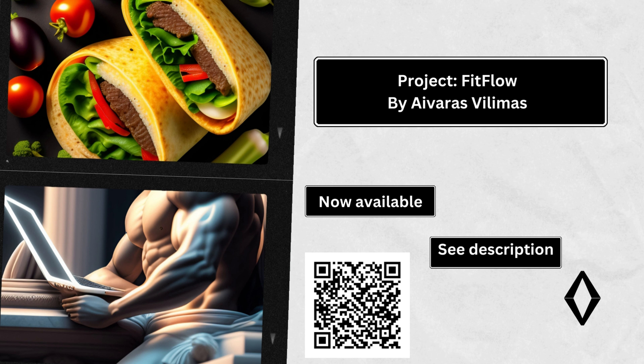Cardiovascular exercise: 20-30 minutes. Choose an activity you enjoy, such as running, swimming, cycling, or using a cardio machine like a treadmill or elliptical. Aim for a moderate intensity level where you can still carry on a conversation but feel challenged. Gradually increase the duration and intensity of your cardio workouts as your fitness level improves.